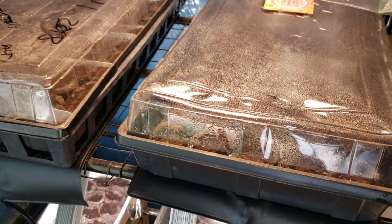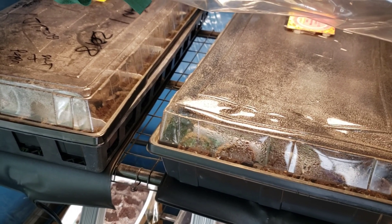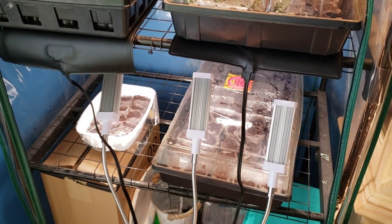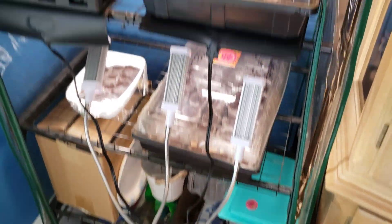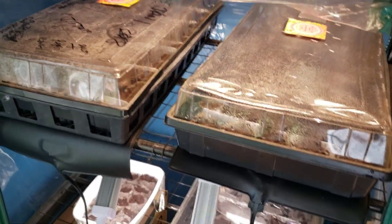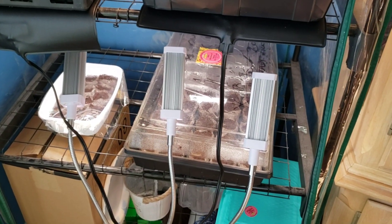Just remember, that's why coleus seeds need to be dropped on top of the soil and not buried — because they need light to germinate. If you want a link on where I got these grow lights, just leave a comment, or better yet subscribe and follow me on Instagram and I'll shoot you an exact link on where I bought these.